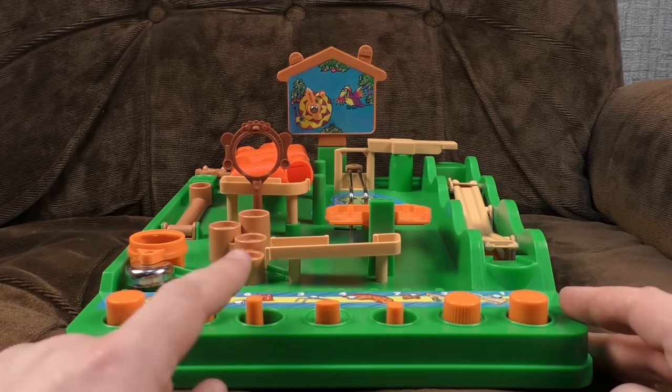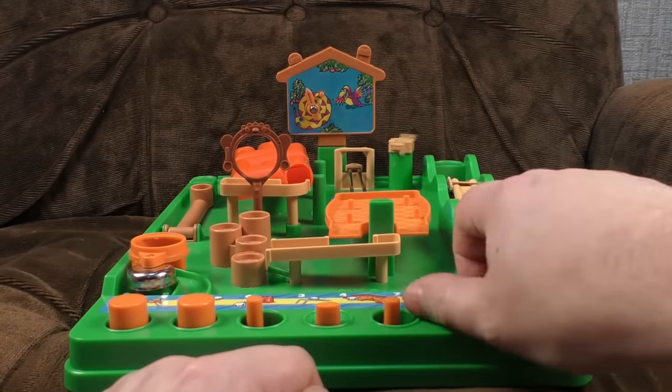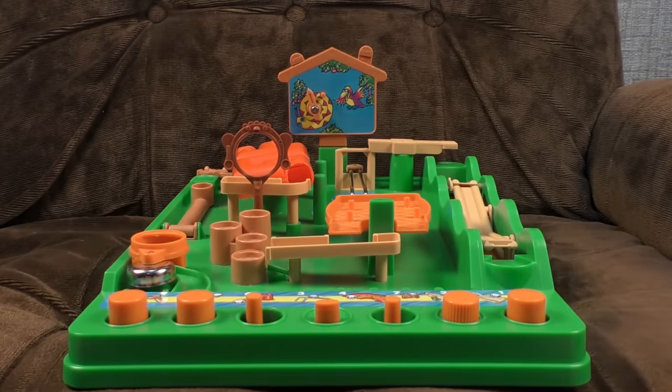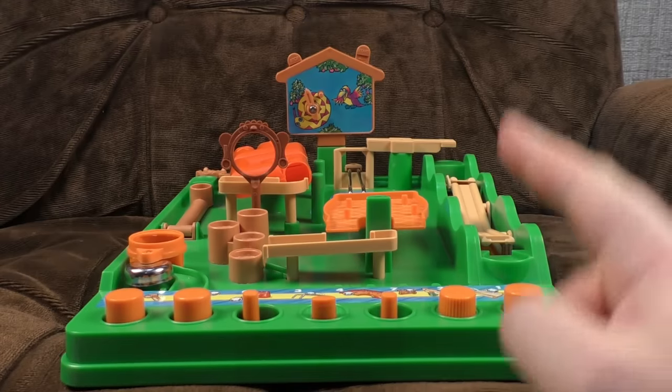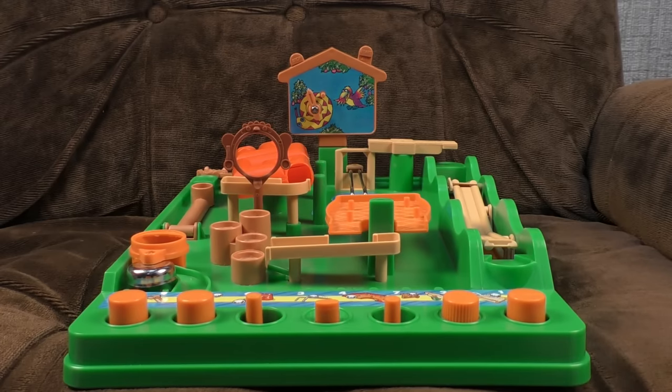You can see all the different controls here for different parts of it. Confusingly, this one controls two bits at once at the back there. Basically it's all about timing and, to a certain extent, skill. But it's not about screaming — stop screaming if you're playing this game. It will just annoy people around you and it will not help. Right, now we've got that out of the way, here's how you play Screwball Scramble.